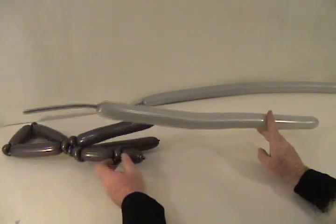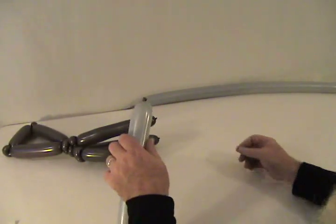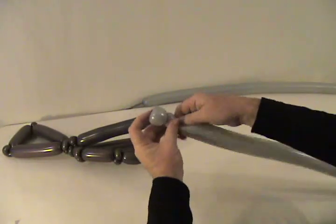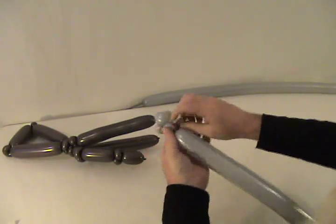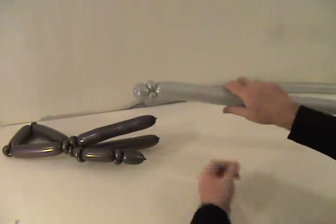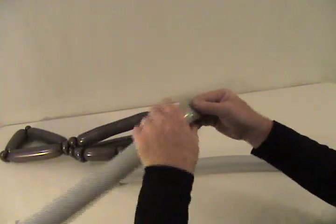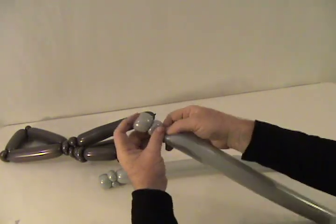Now we're going to grab one of our gray 260s to make our barrels — one barrel at a time. As always, we're going to start by making a tulip twist on the end, secure that by making two pinch twists behind it to hold it. There's our first barrel. Let's go ahead and get our second one prepped — put the tulip twist on the end, followed by two pinch twists to secure that end.